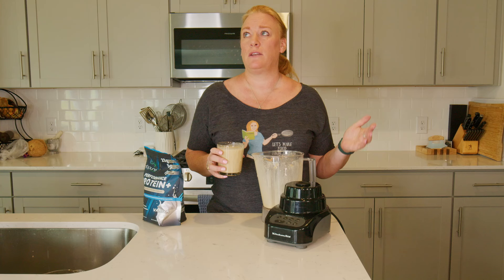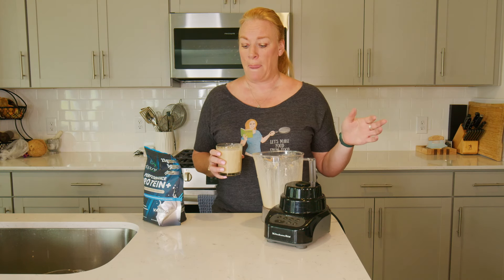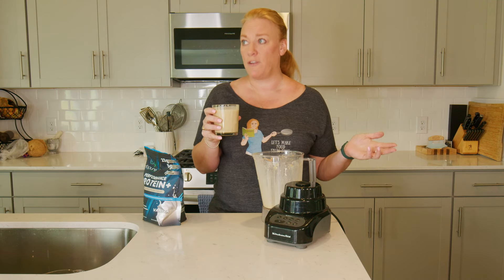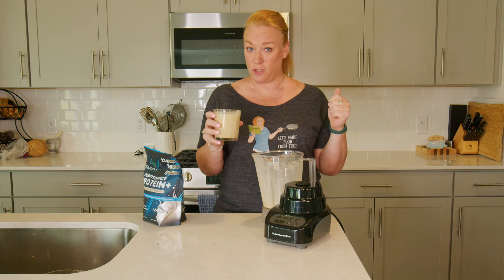I love peanut butter, but not all the fat and things that go with it. So peanut butter powder works out really well for me in stuff like this. You could use a tablespoon or two of actual peanut butter if you don't have the powder, but I suggest you get it.